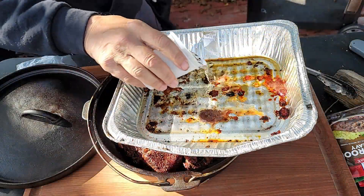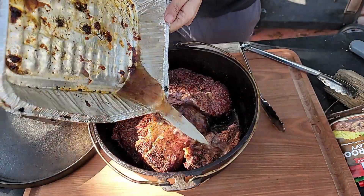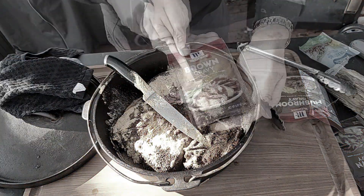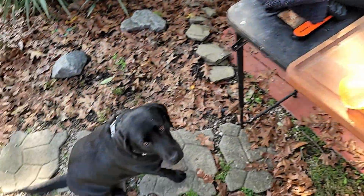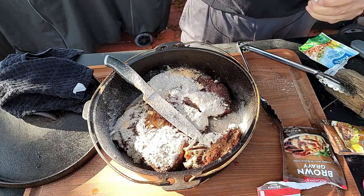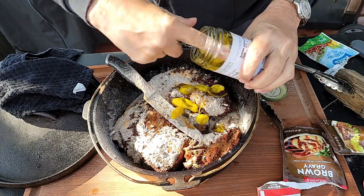I'm going to add a couple splashes of water just to get those chunky little goodnesses off that tin and into the cast iron skillet — that's a lot of flavor right there. We'll get our ranch powdered ranch dressing in, and also our brown gravy and mushroom gravy. And of course our pepperoncini peppers — you can get some of that juice in there too. That is good stuff.